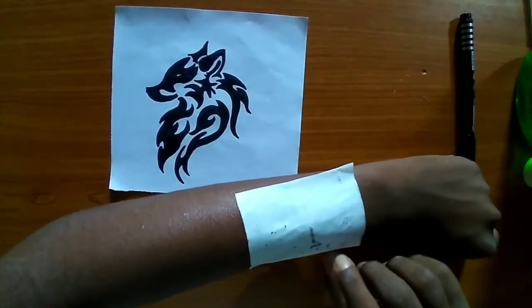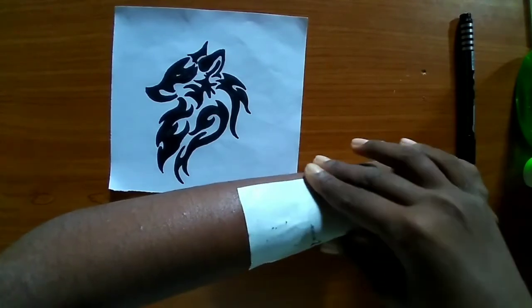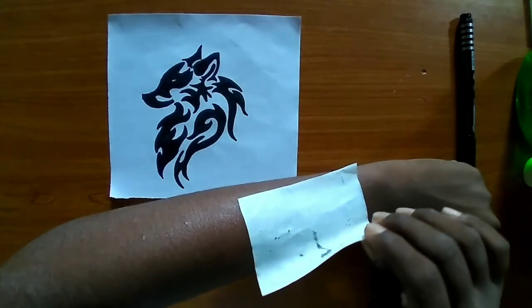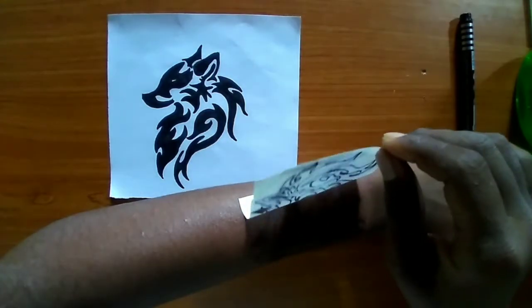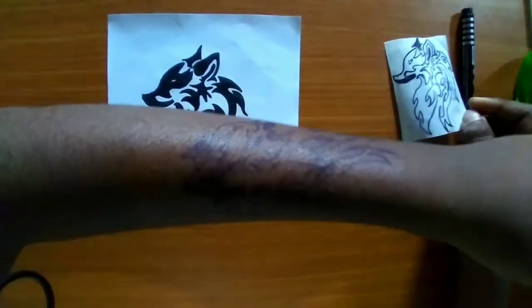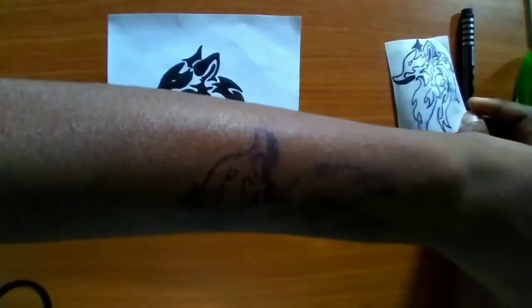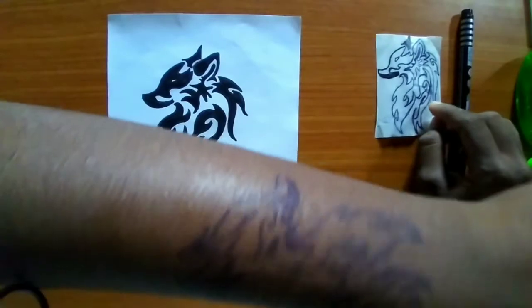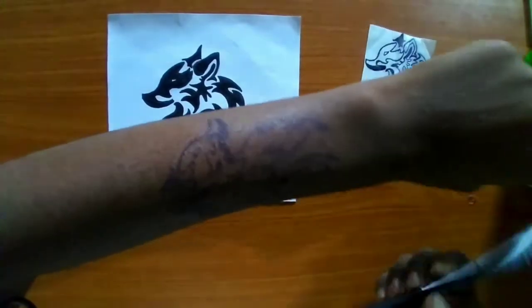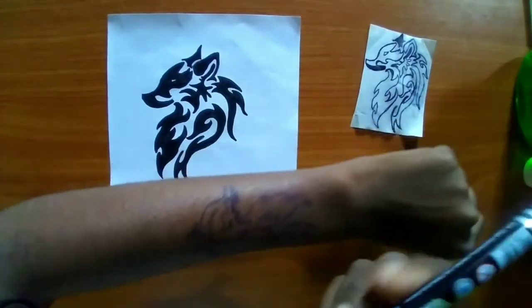Hope for the best — let's remove it. As you can see, a faint outline has come through. Now we are going to fill the interiors with this black marker.